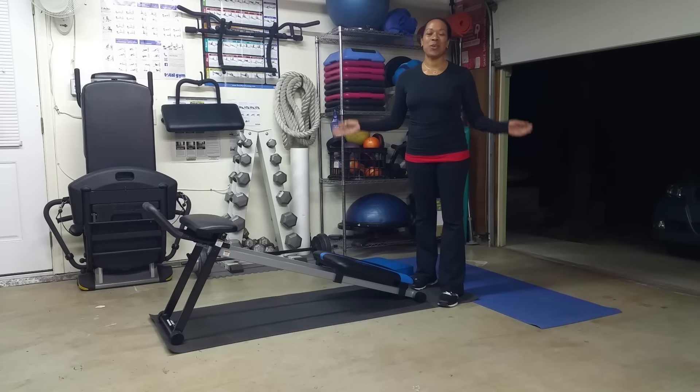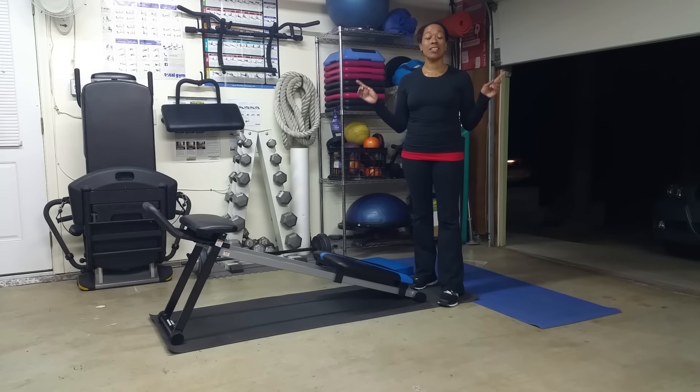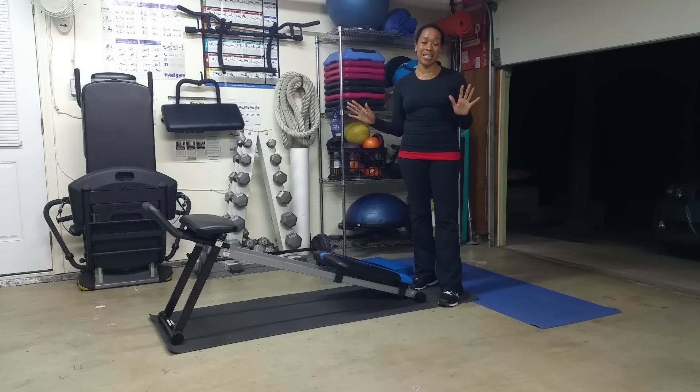Hey guys, this is Danara coming to you with today's workout. This is the Core Trainer Blast Workout. You want rock hard abs? This is the piece of equipment for you. This thing is amazing.